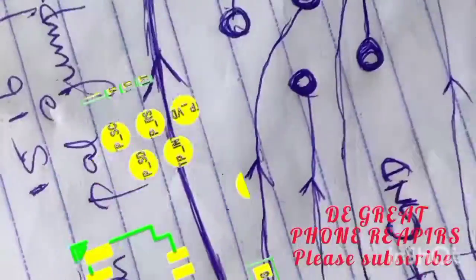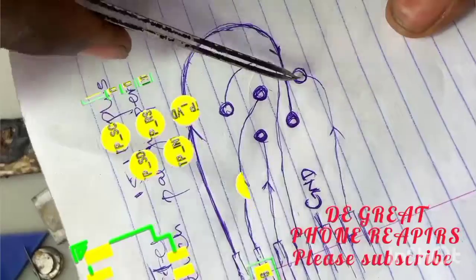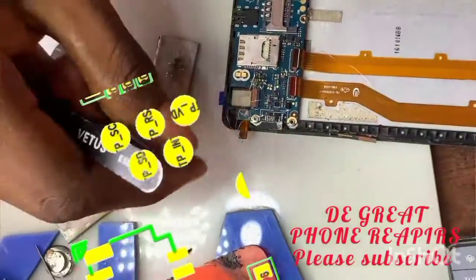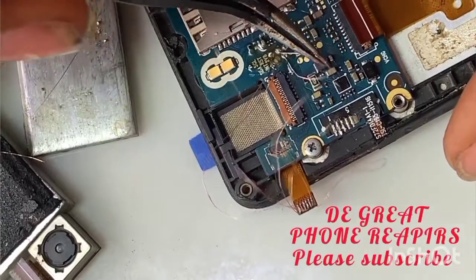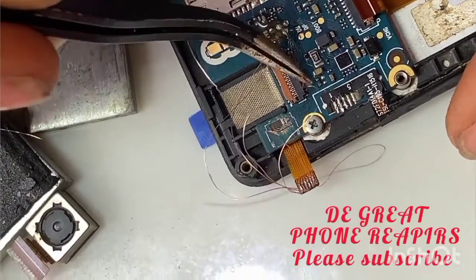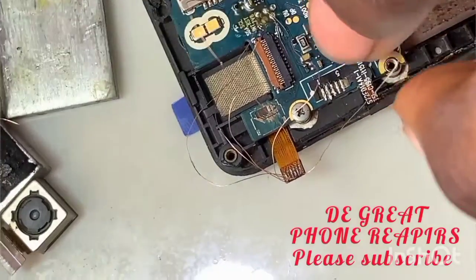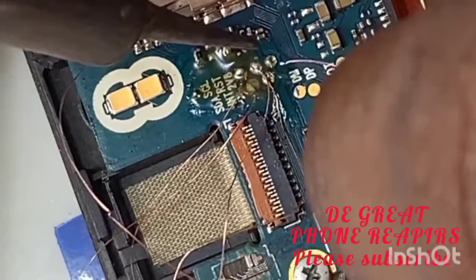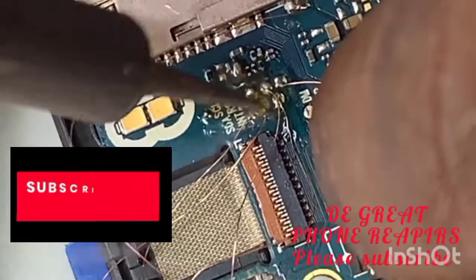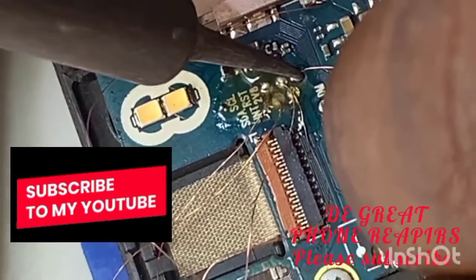The sixth one should go to the TPVD. All these connections I'm calling are from the schematic. Please subscribe to my YouTube channel if you are learning anything, and share the video.